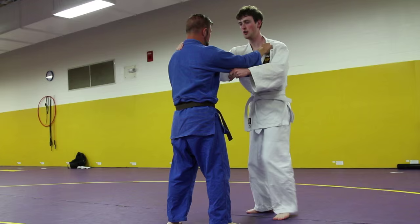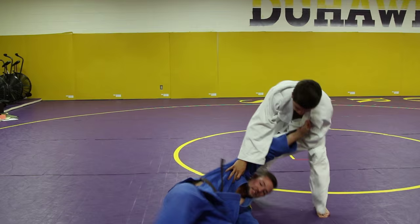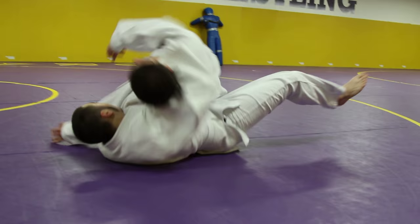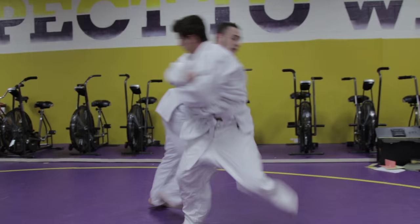Beyond being a fun sport to compete in, Judo is also a great form of self-defense. Judo practices the philosophy of maximum efficiency with minimal effort. This allows us to use our opponents' speed and strength against them.